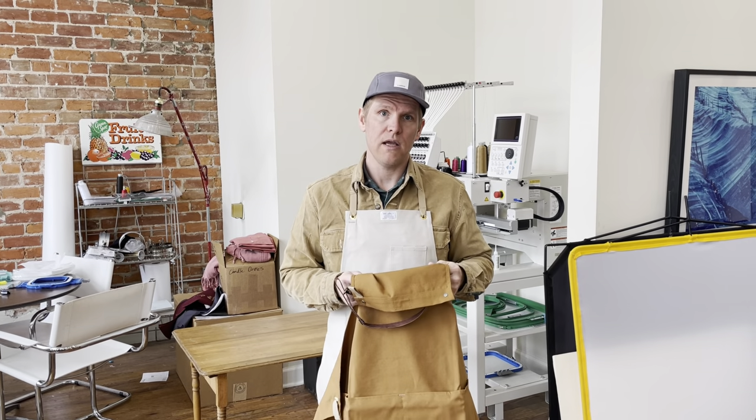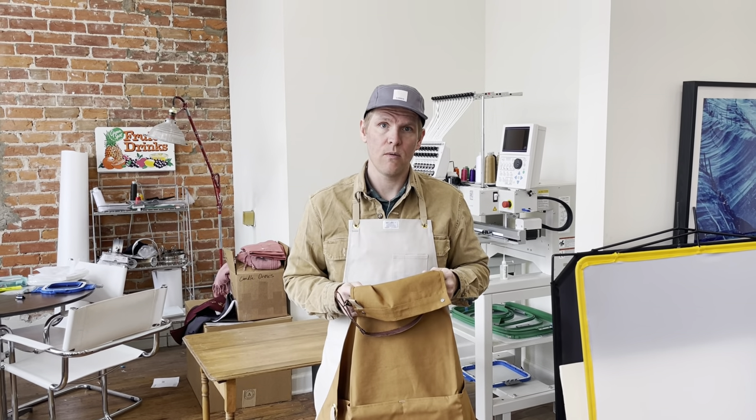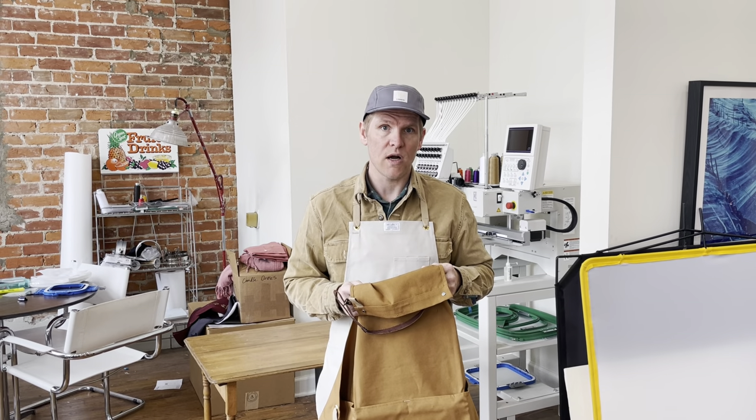All of our products are handmade in our Omaha, Nebraska studio since 2010. Thank you for watching.